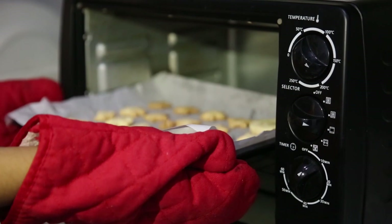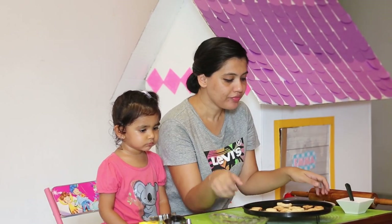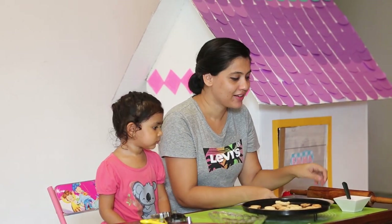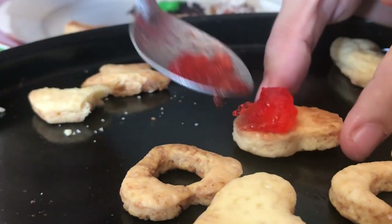We will make our cookies. We will make our decoration. We will add chocolate with the milk. Sprinkles. Jams. We will decorate it. We will make our cookies with the cookie.